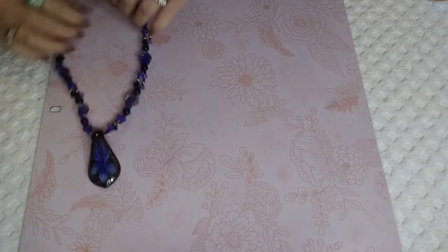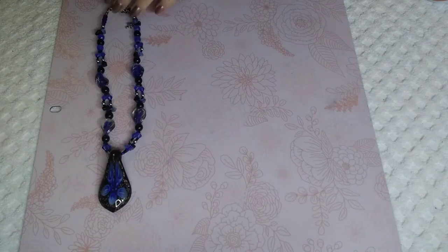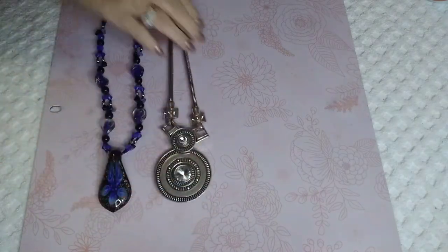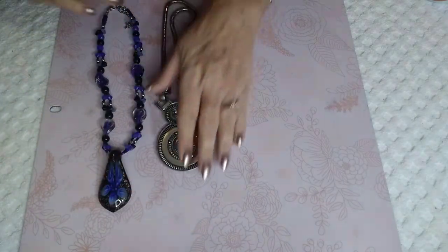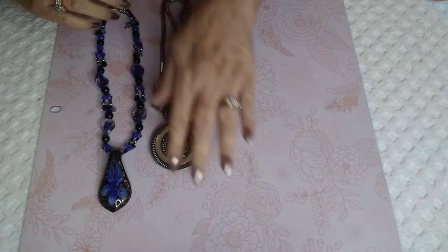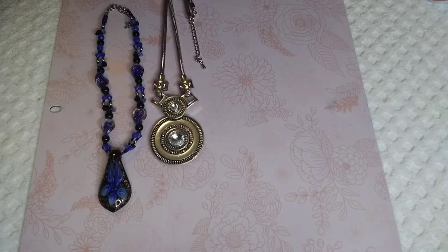We've only got a few left. These are all the same price so I'm going to lay them out since this video is kind of long. This is gorgeous — cobalt blue and black. This is a really nice retro look on it, shorter necklace.